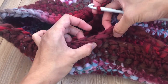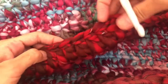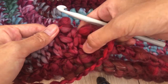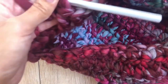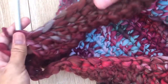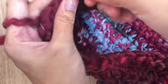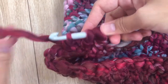I repeated this pattern a total of seven times — one cluster then three single crochet in the next three stitches, seven times — plus one last cluster. I've reached the last two stitches and I'm making the final cluster: insert hook, repeat in the next stitch, pull through two loops.